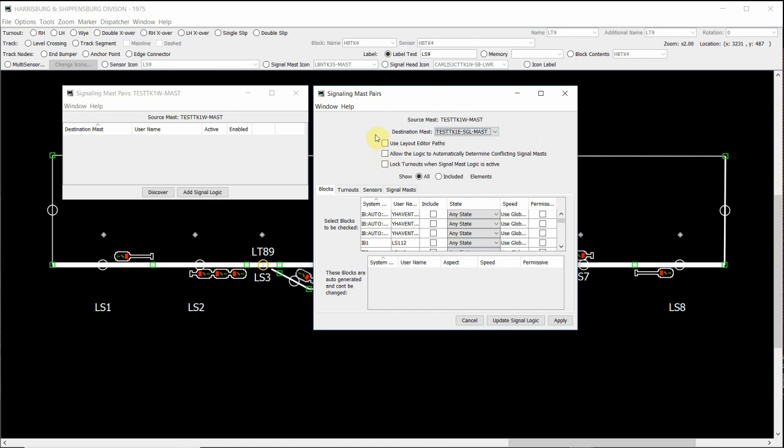Underneath here you'll see three tick boxes. For this video, we won't be worrying about any of these features to do with the signaling mast pairs. Underneath that, we have our four tabs: blocks, turnouts, sensors, and signal masts. The only two that we're working with when manually adding signal logic are our blocks and our turnouts. In this video, we're going to be adding the blocks or our sensors for our signal logic.